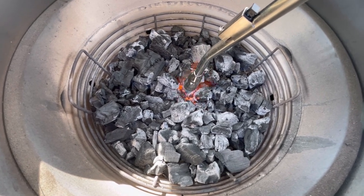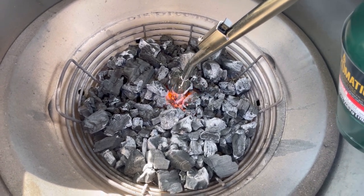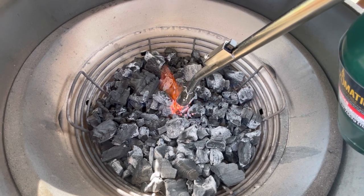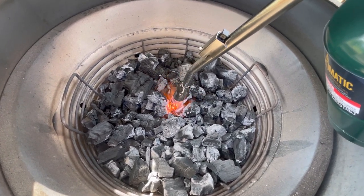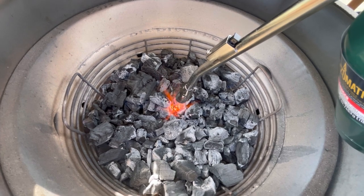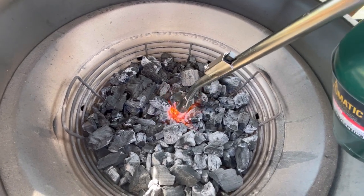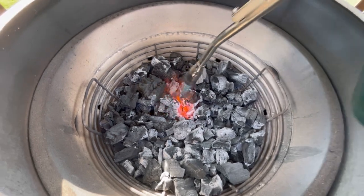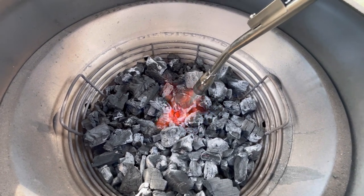I'm going to hold this here for about a minute. So there's about a minute — you can definitely see that it's starting to get hotter there. I'm just going to keep going, try to get this whole area here. I'll go for about another minute.